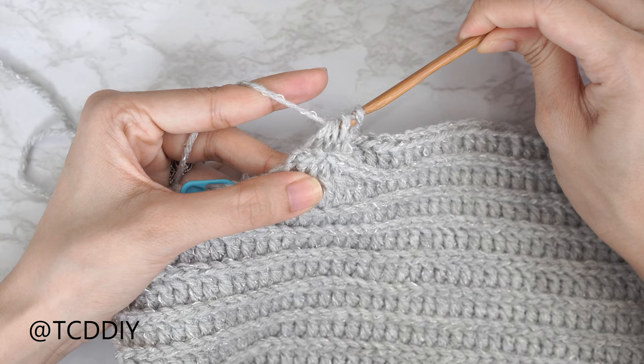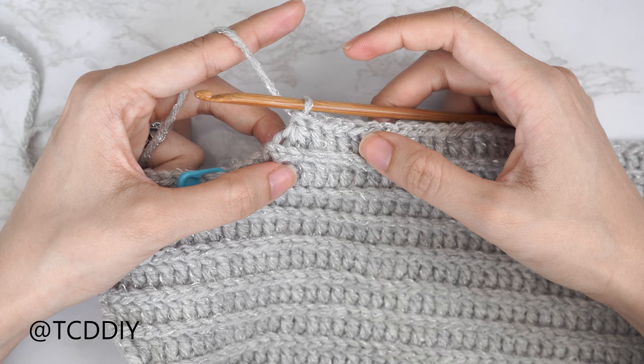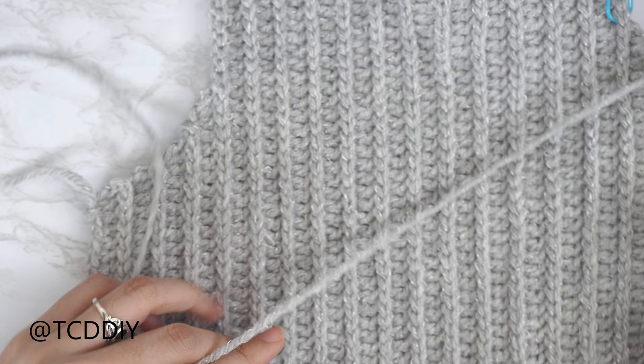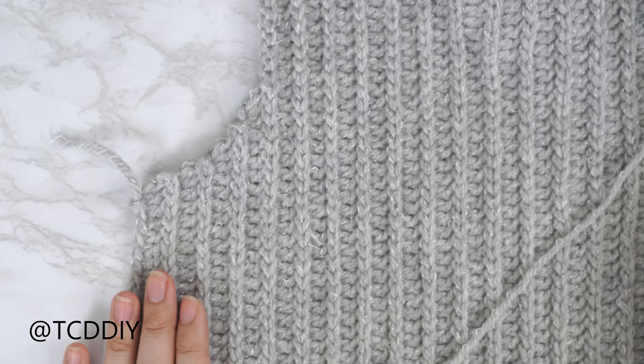From here, continue repeating these two rows: a back loop slip stitch row starting with a decrease of two, and a back loop double crochet row ending on a decrease of three — for the same number of rows as the second half of our underarm on the other side. Once that first decrease section is finished, we move to the second half of decreases: a decrease of two into the double crochet row, and no decreases into the slip stitch rows.